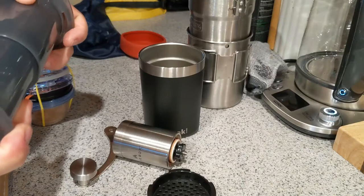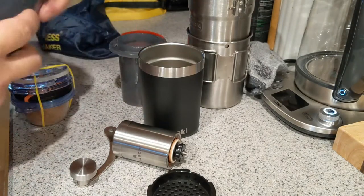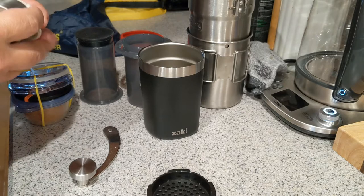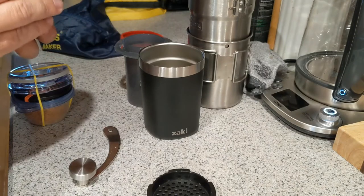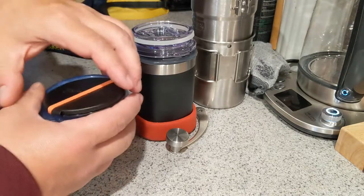If you're not familiar with the Aero Press, it's like a giant coffee syringe — the best way to make a great consistent cup of coffee out in the woods, in my opinion. I've not found any better way.